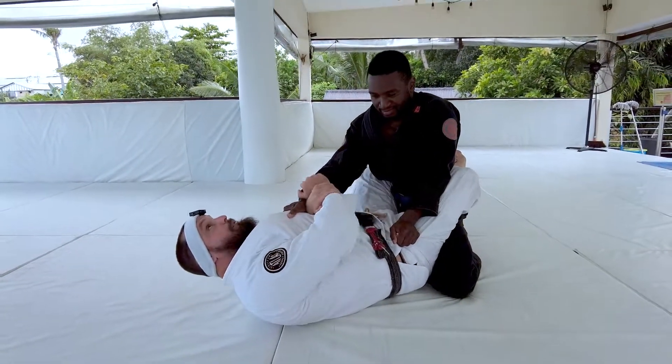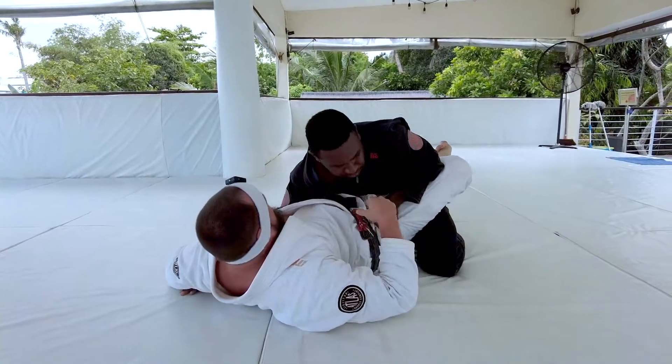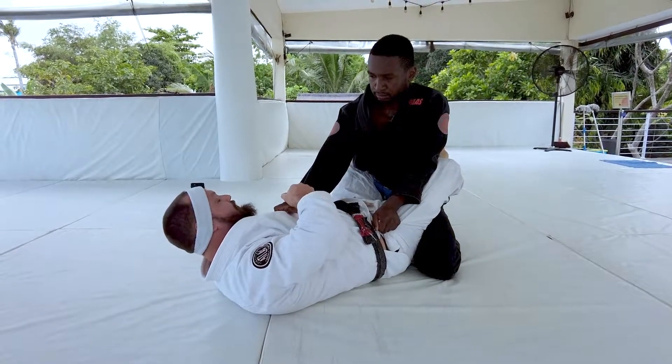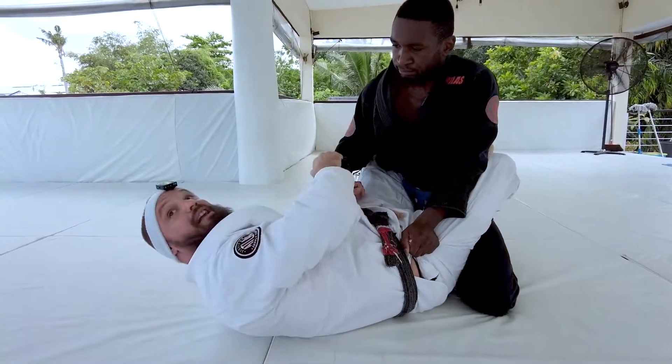So we're utilizing this grip break to come over for our over wrap for the omoplata. But sometimes what's going to happen — as soon as I make this connection, Aaron's going to start pulling his elbow back, because he doesn't want me to have this. So like tug of war, we kind of get in this fight.